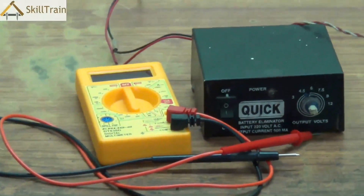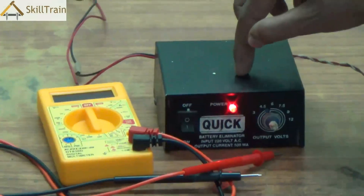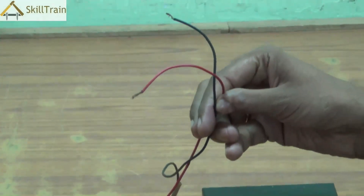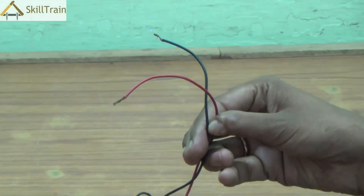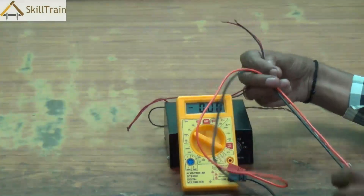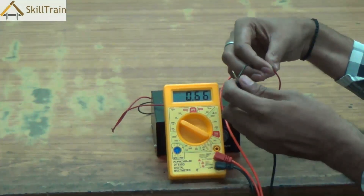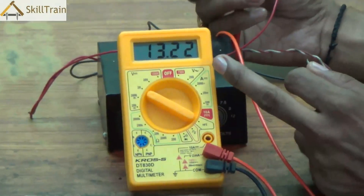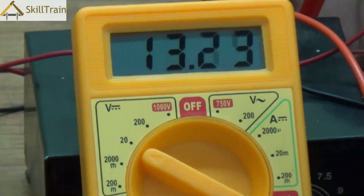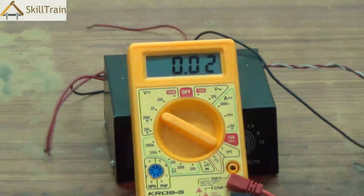Now let's check DC voltage. We're going to use a battery booster — a device used to boost mobile phone batteries — to test this. We connect the output wires of the booster to the two probes of the multimeter. Make sure you connect it correctly: black to black and red to red. As you can see, this reads around 13.22 volts. This is the DC voltage measured, and you measure it by placing the knob at the right position in the DC voltage section.